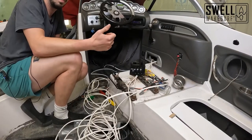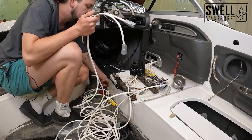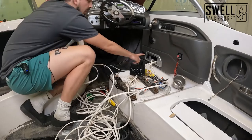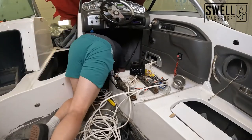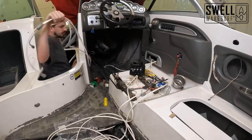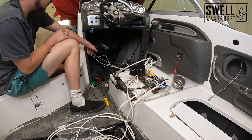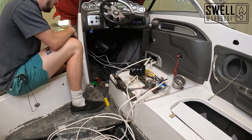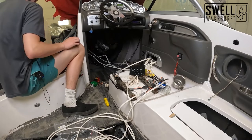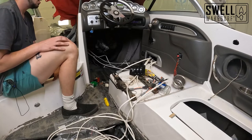Now that we have wires run to the pumps, we're going to run the other wires going to the battery terminals. We don't have the batteries installed yet since we're doing an upgrade kit to add another battery and some switches. We'll just run them to where they're going to go and they'll meet up at the switch panel. Those three wires run underneath the driver's side and over into the spotter seat section where the battery is going to be. We'll have to terminate those ends to get them on the fuse block.